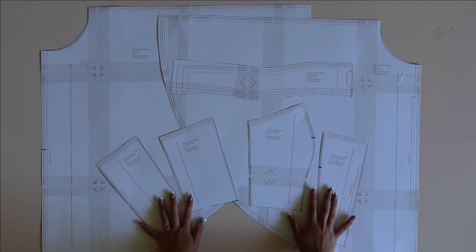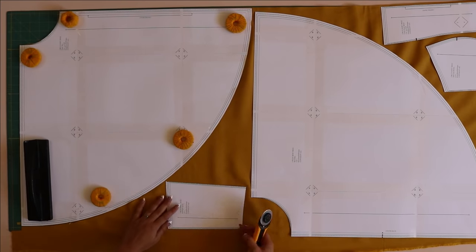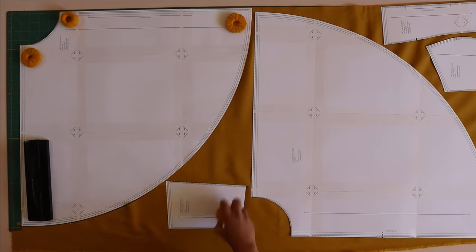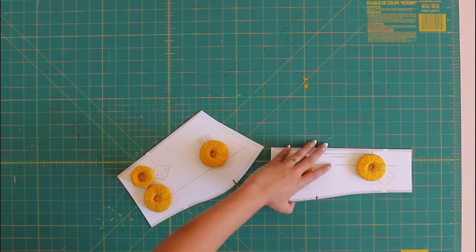After you have all of your pattern pieces cut out, grab your fabric and start laying out your pattern pieces. Make sure you check the suggested cutting layout provided in the instruction pamphlet, and then cut out all your pattern pieces. Don't forget to notch at any of the points where you see a little triangle — make a little clip with your scissors for a notch.